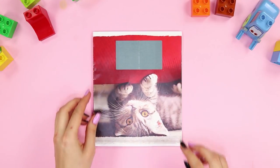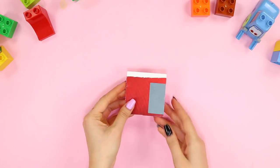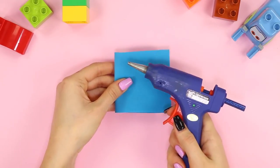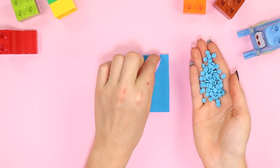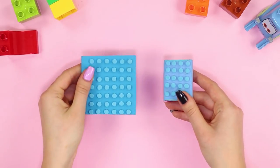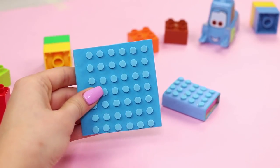Now take an ordinary notebook and cut out a smaller notebook from it. Cover it all over with a soft foam sheet. Make small circles from the remaining part of the sheet with a hole puncher and gently glue the circles in even rows to the cover. You can decorate any notebook like this — you can even make a whole Lego set!